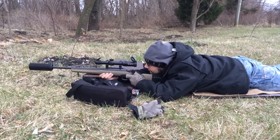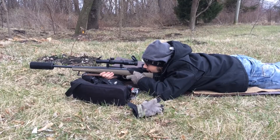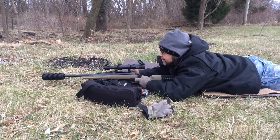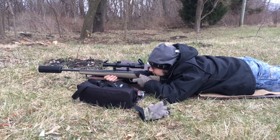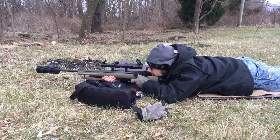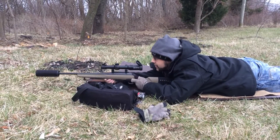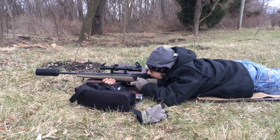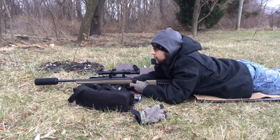It's almost criminal how easy this is. Hit the tiny plate now. This thing's got about a 5-pound trigger right now. One more shot.